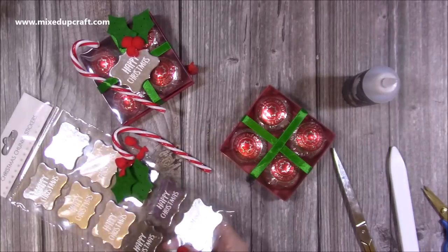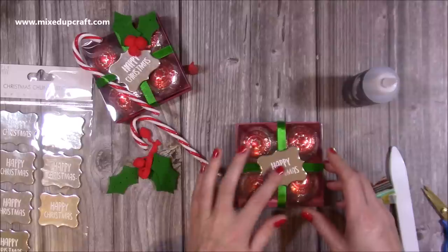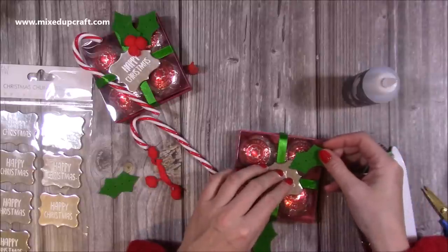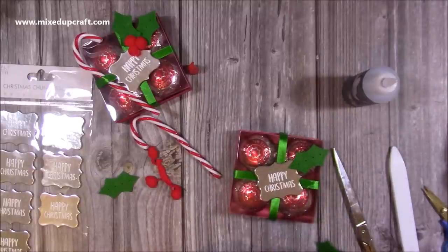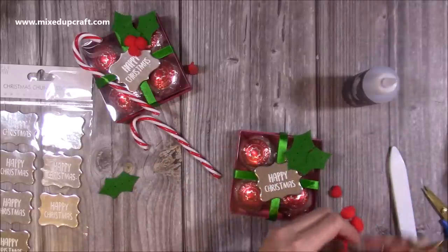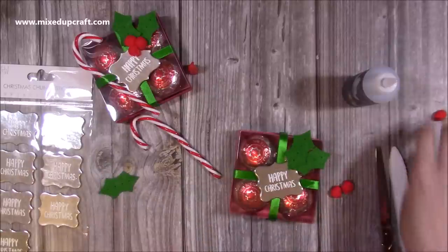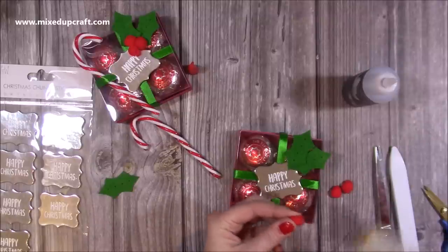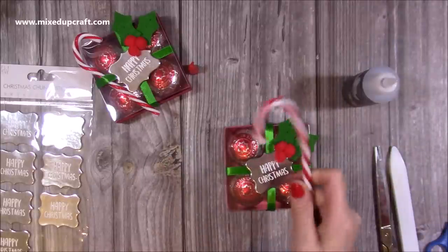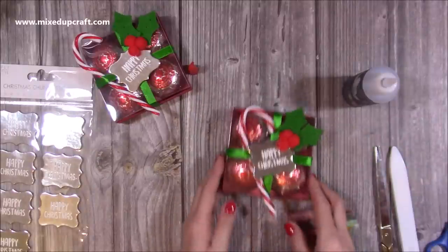Then I've got one of these toppers — just with some hot glue pop that on. I've also got these felt holly leaves that I picked up from The Works, so I'm just popping a couple of those in the corner. You do get red berries in the packet with the holly but they're a bit too big, and I wanted a group of three, so I've just got a little bit of scrap pom-pom trim and I'm using three of the pom-poms as my little berries — again using the hot glue. With the candy cane, this one's a bit bent, which is probably why I put it back into my Christmas stash, but these are in here as a reminder to get real edible candy canes.